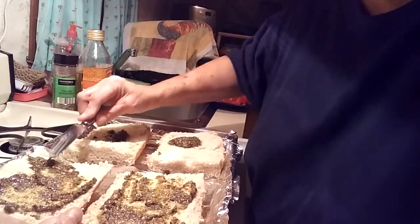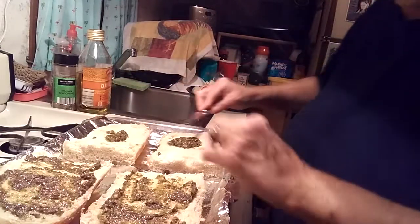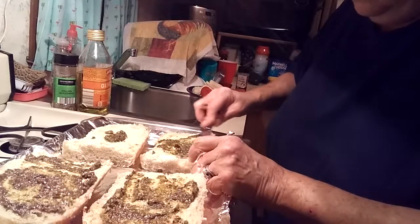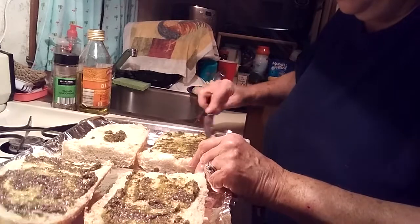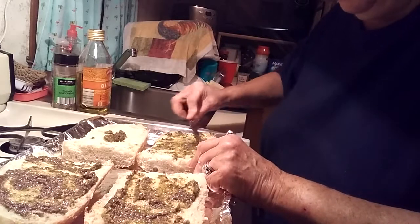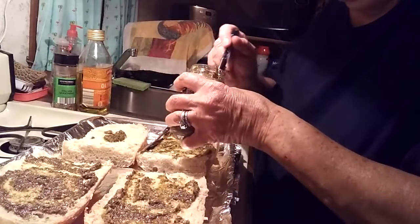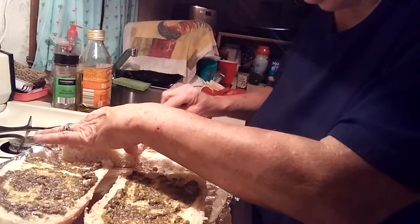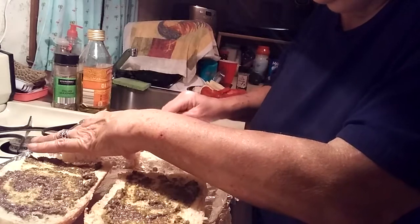You're going to spread the pesto around on the bottom — it smells delicious already! If you guys have any other recipes using pesto, let me know. I love basil and I bought this at the Dollar Tree not really knowing what I was going to do with it. Ron suggested putting it on the tomato bread, so I said I'll try it.